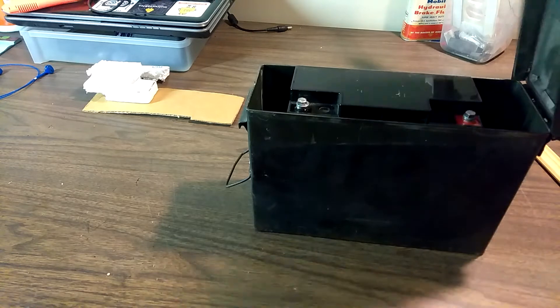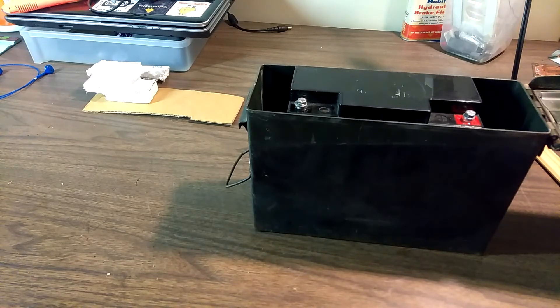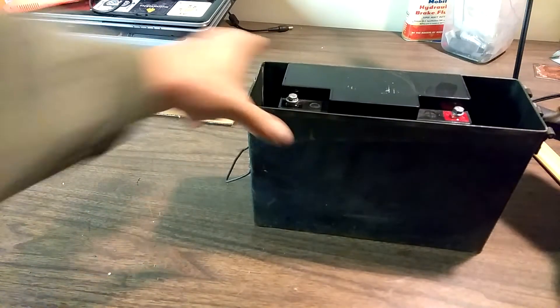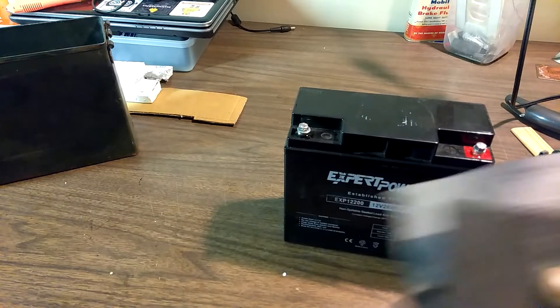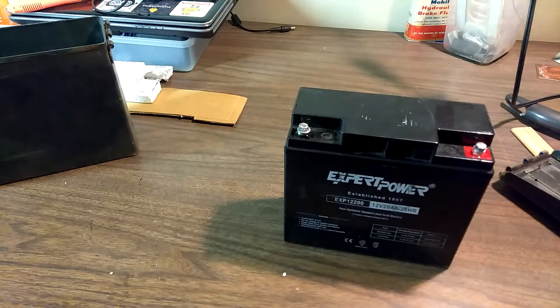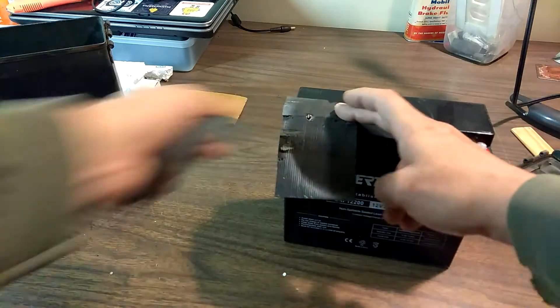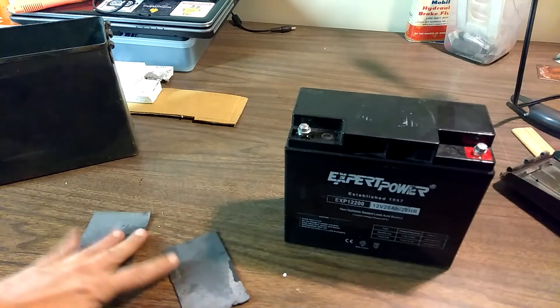My main concern is when I close the lid, I don't want the terminals arcing together and possibly destroying the battery. So we'll start with the battery, and I have just some bits of rubber — this is like rubberized drawer liner you put in your toolbox. These are just little cut-offs from lining the toolbox. I figure what we could do is make a couple of flaps here that will cover up the terminals on the battery, like that.